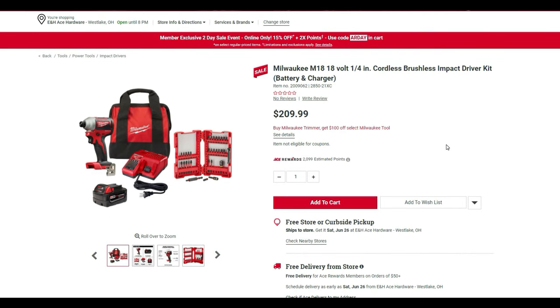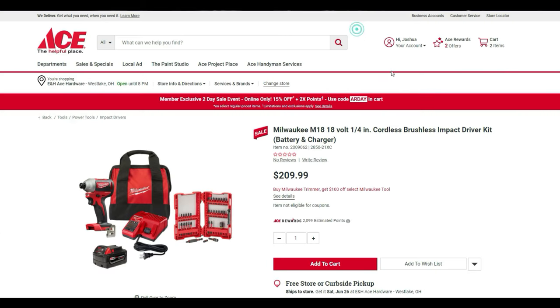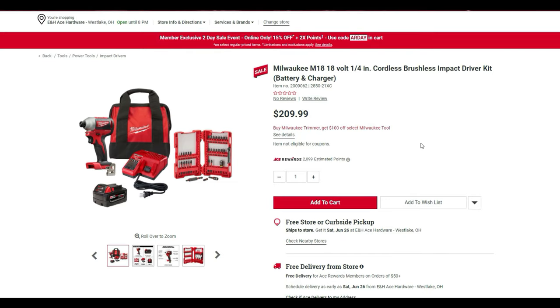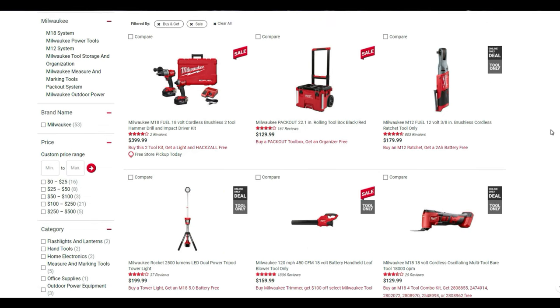If you buy a Milwaukee trimmer, you get $100 off this impact driver kit, dropping it to $109.99. I haven't tried it but this could be a hackable deal — I just don't know exactly how ACE handles it, so you may want to check with Joe the Tool Guy since he'd know better than me.